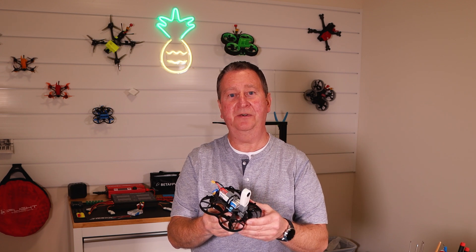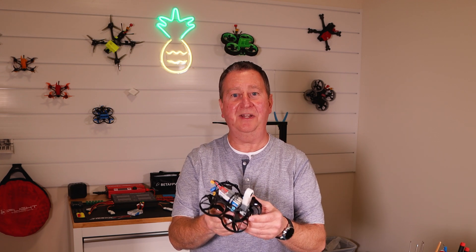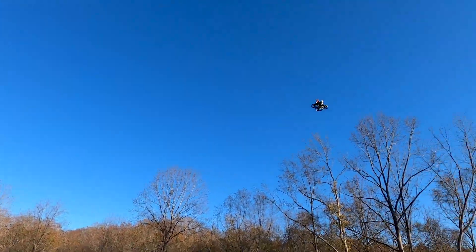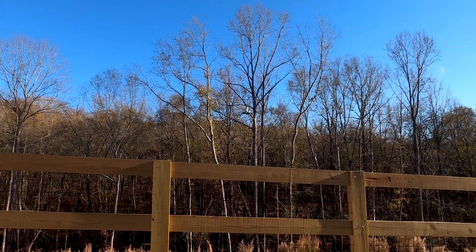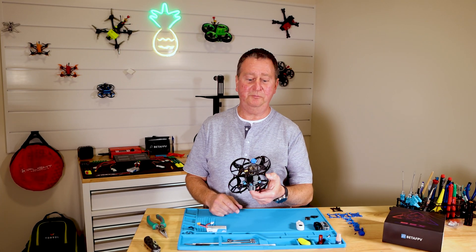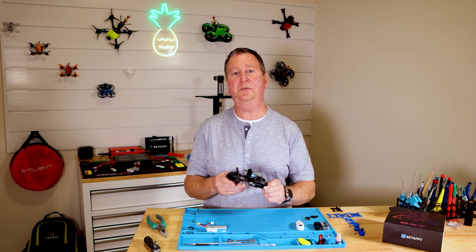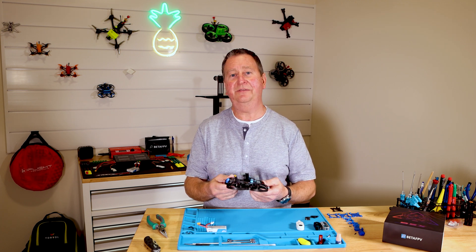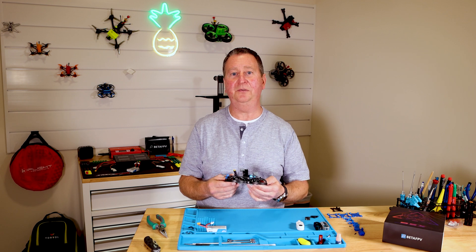Today I'm going to show you how to make a better BetaFPV 95X. I recently purchased this BetaFPV 95X and was really excited to get it. The 85X that I already have just doesn't have the carrying capacity I'm looking for to do indoor video shoots for real estate.